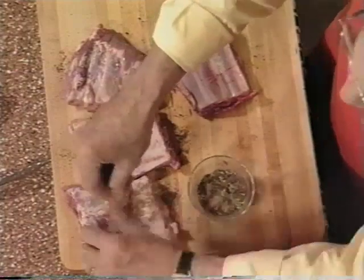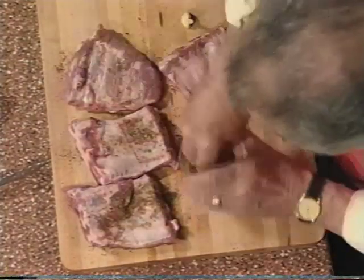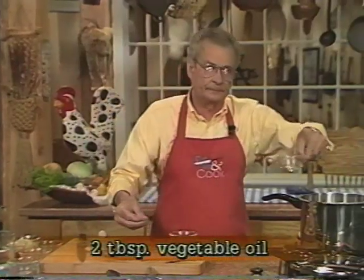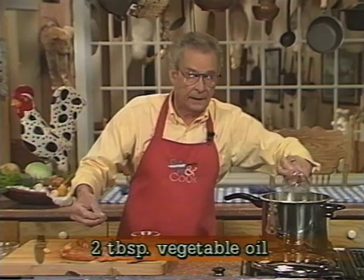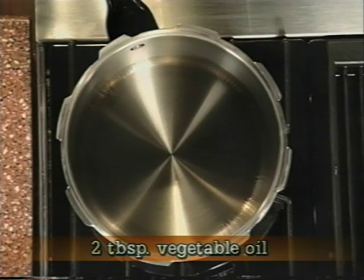Now we're gonna heat up the pressure cooker. I can get started with that while we're still dusting the ribs — I'm gonna put a couple of tablespoons of oil into the pressure cooker and we'll finish these guys off.